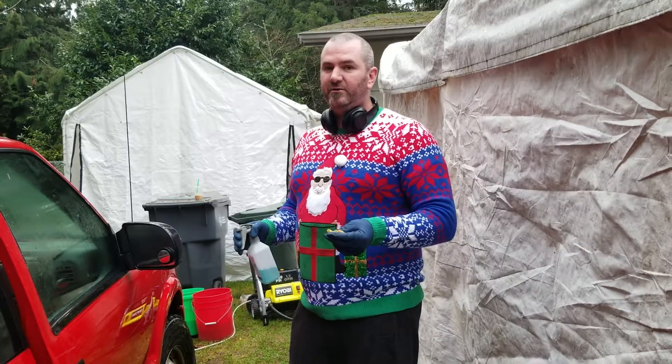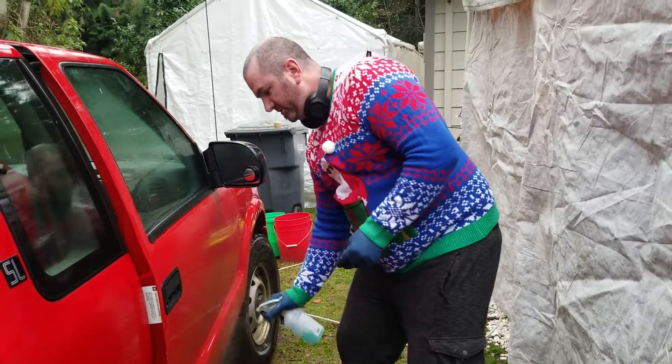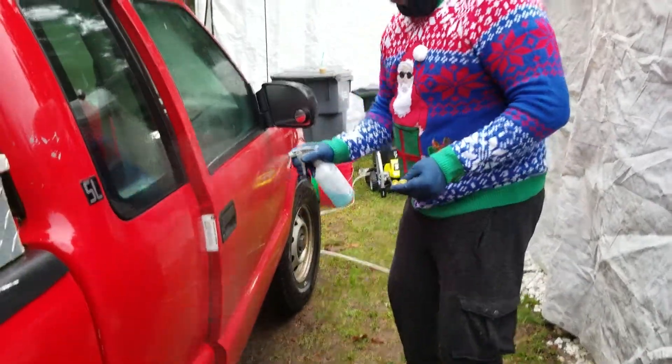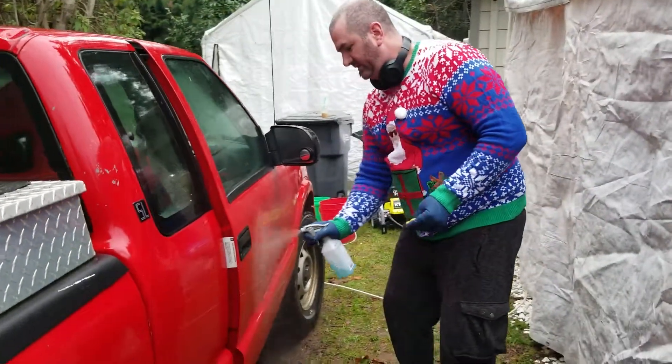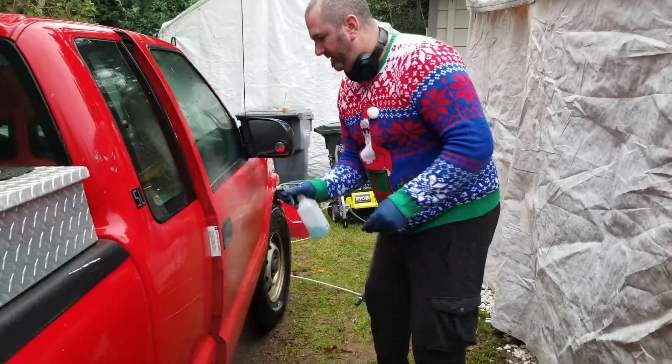This car has been sitting in the yard for two years, so it's covered in sap and nastiness — that's just an interesting thing to share. If you're using traditional clay lube on a car that's not real bad, perfect. But if you've got a car with terrible water spots, you can use your water spot remover with your clay and that'll give you better results.